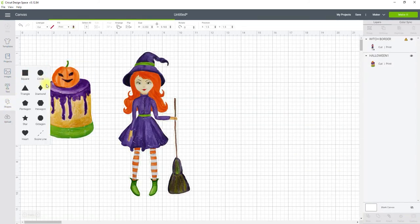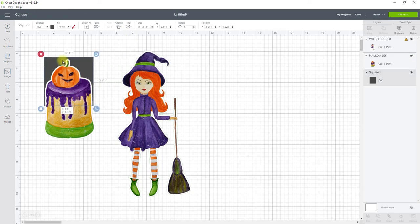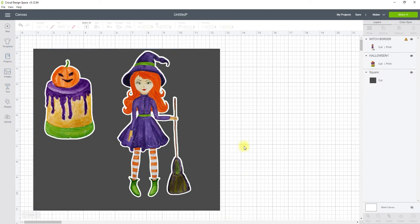I'm just going to get a rectangle so we can see that. I'll go to Arrange > Center Back, unlock that, and there we go. That is how you create borders around your stickers in Inkscape.